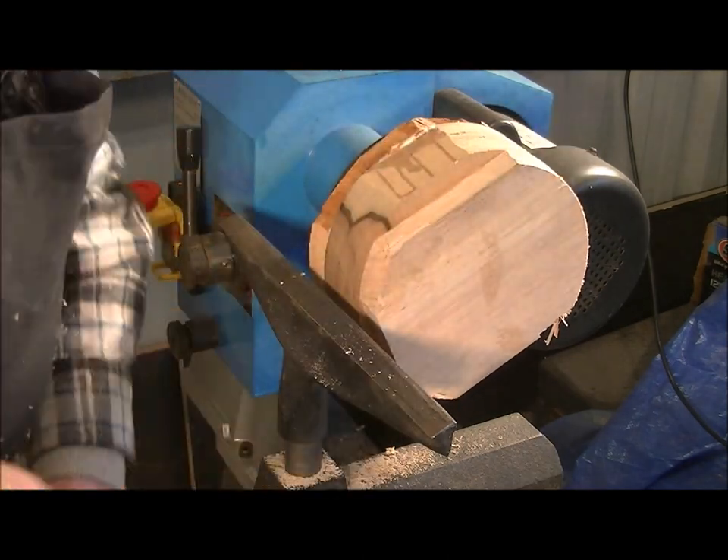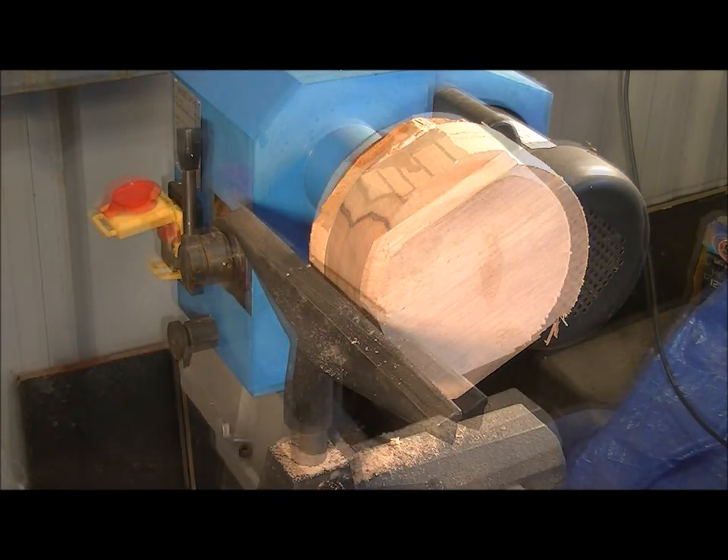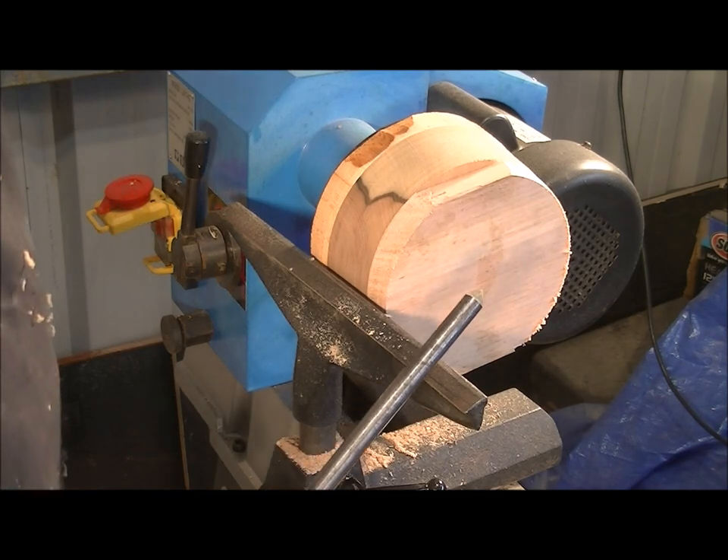I'll just move the tool rest in a little bit now — it's getting a little bit too far away. I'm just changing to do a little bit of work on this back edge with my spindle gauge.